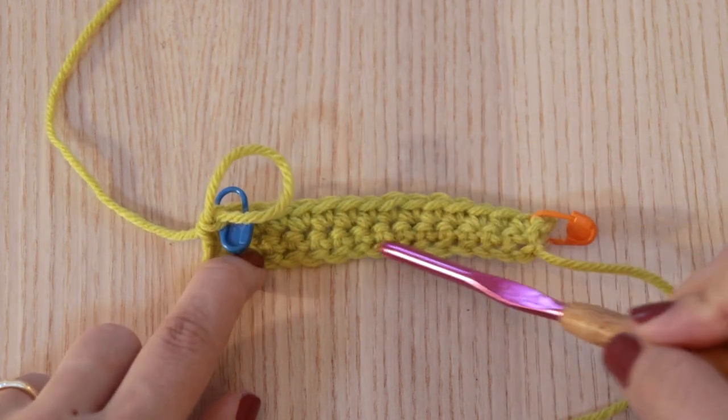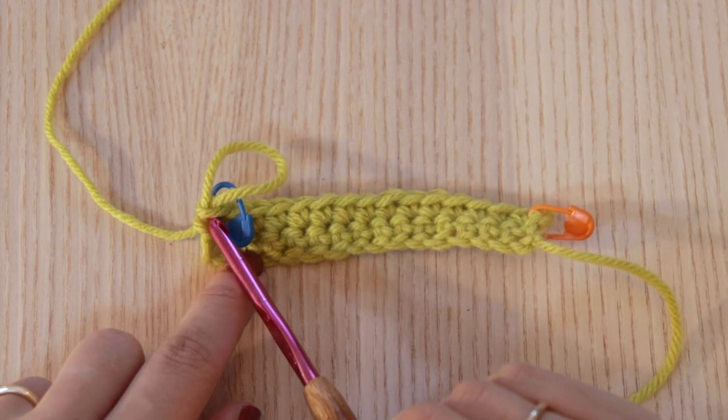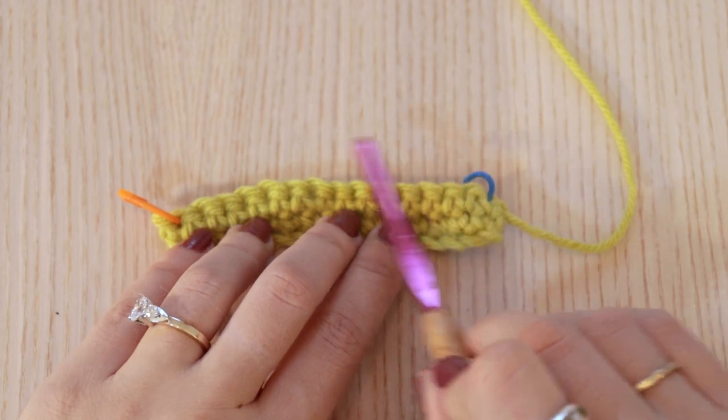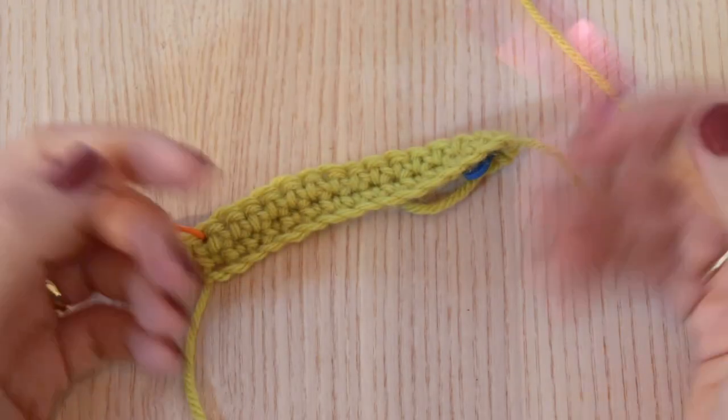That stitch marker is going to help us out to know where to work our last stitch into. And that V that I just created at the top is my last stitch, so I'm going to mark that to help myself on the next row. We just did two rows of single crochet. I'm going to continue that process for three more rows just to work it up a little more and show you how to count rows. The pattern is: after stitching 15 single crochets, chain one, turn your work — which is just flipping it — and then continue 15 stitches, then chain one, turn your work, and so on.